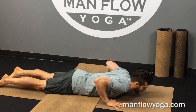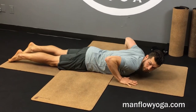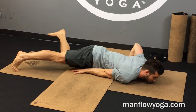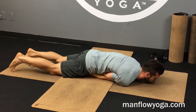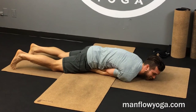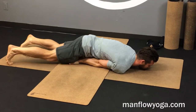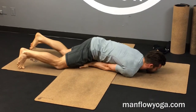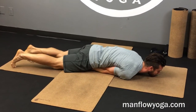In Cobra we have our hands under our shoulders. For full locust, you're going to bring your hands under your body with your palms facing the ground. Your pinkies are touching one another, your forearms are facing the ground, and you want to lengthen your chest forward as much as you can.